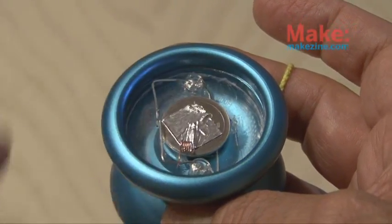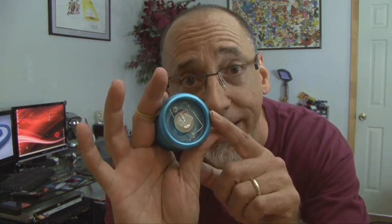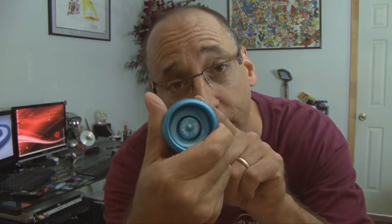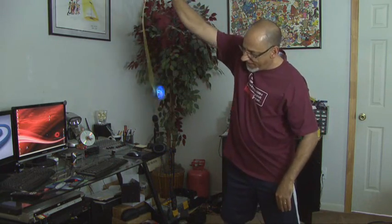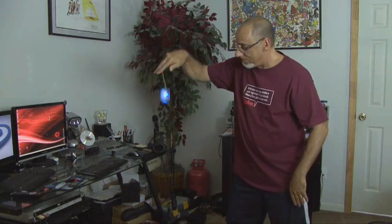Then our disc is installed in our yo-yo. The last thing to do would be to make another side cap just like we made for the other side of the yo-yo, so you have a total of four LEDs. If you adjust the spring just right, you'll have your very own spin-activated LED yo-yo. We'll see you next time with another Weekend Project.